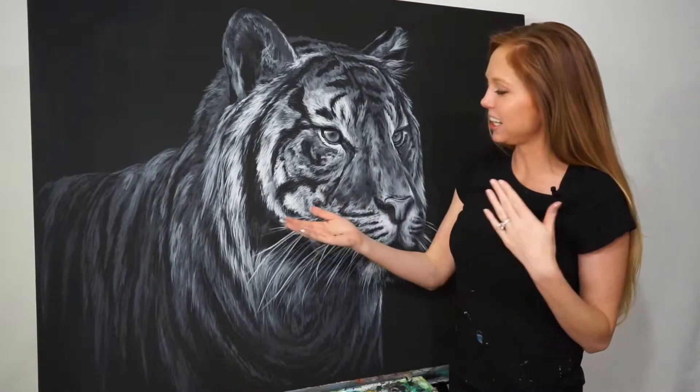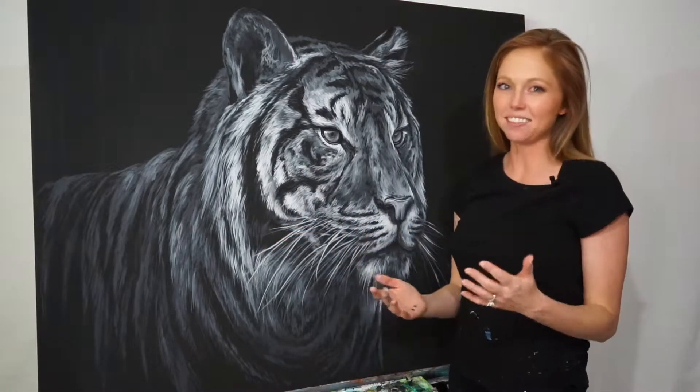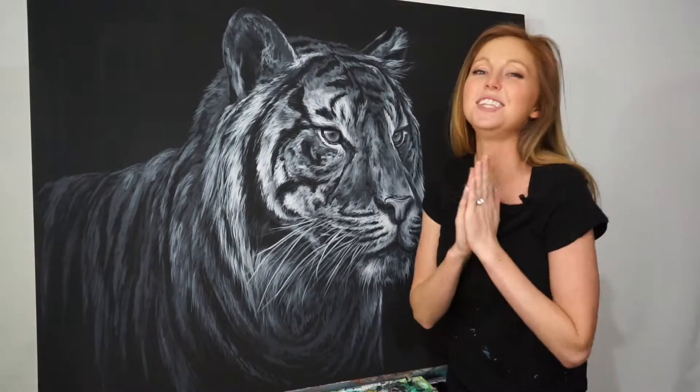Hey guys, I just finished painting a white tiger on a black canvas and I'm about to show you how to do it.